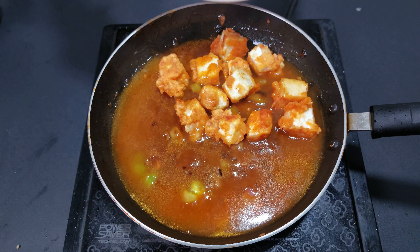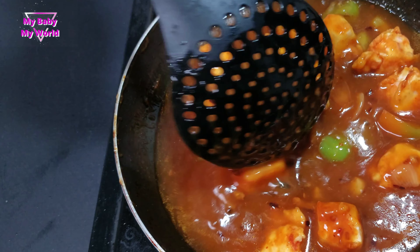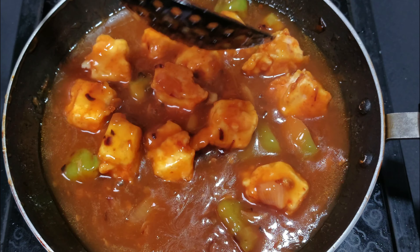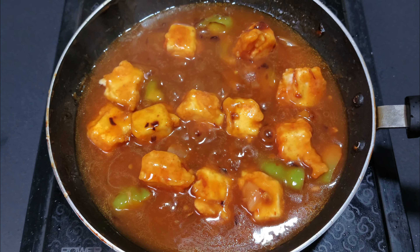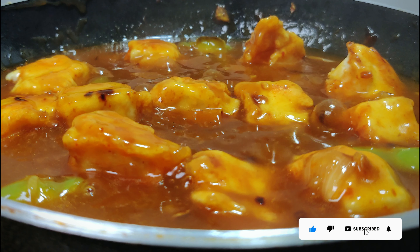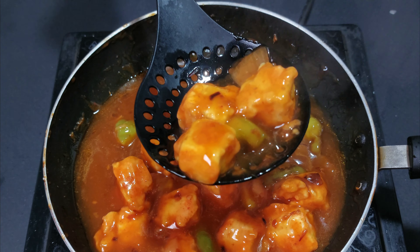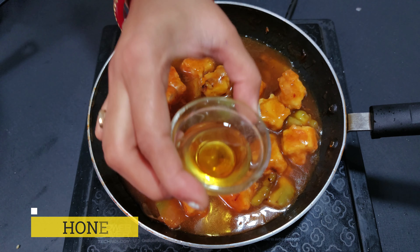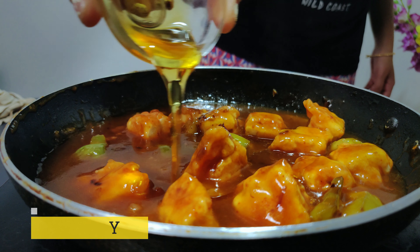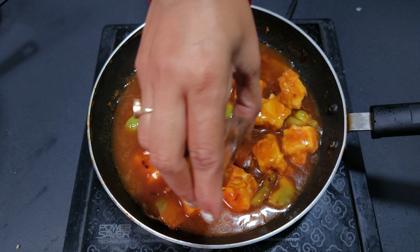I am using chili sauce and will continue to use chili sauce. I will cook the chili sauce now and make a delicious chili paneer. If you want to add a little bit of oil, you can add a little bit of oil.